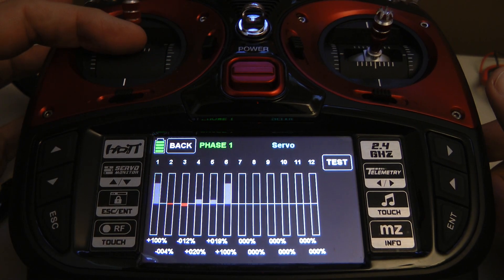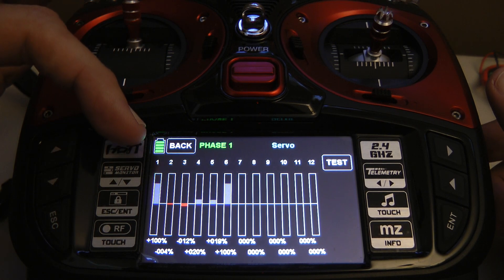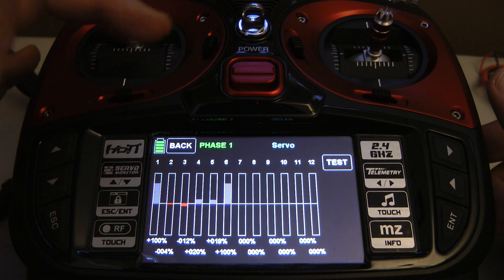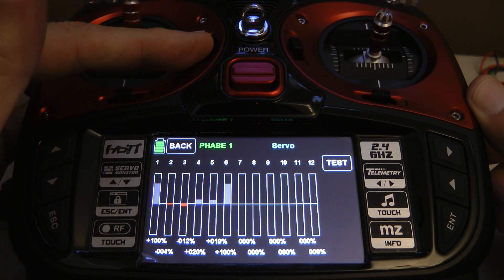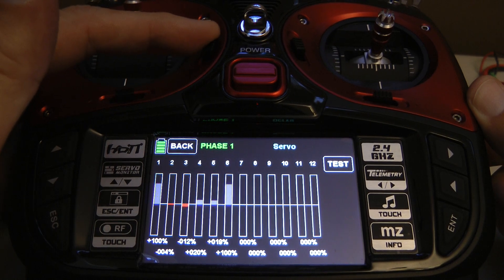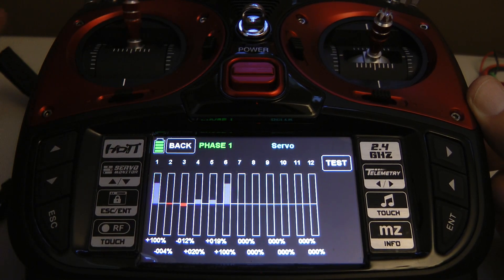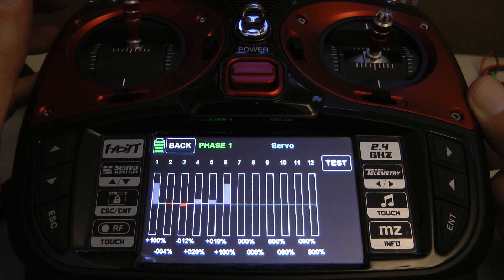Now, if I move the throttle stick all the way to the top, the trim will not affect the top of the throttle, which is correct. It's staying at 100 — it's not in any way impacting the top of the throttle.